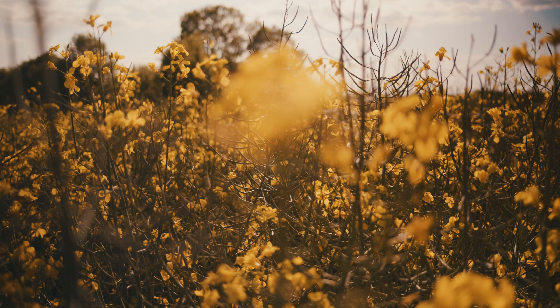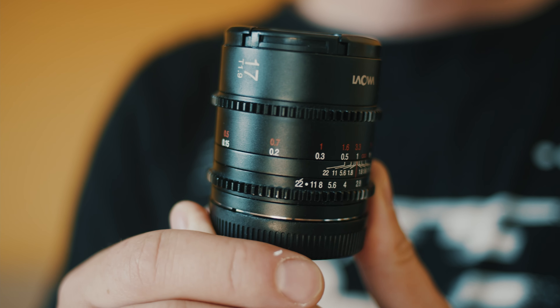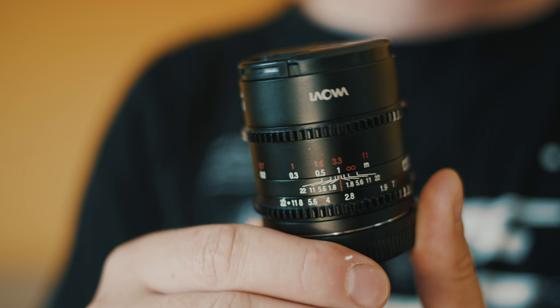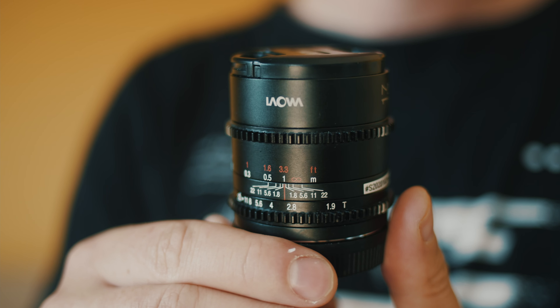Ok, let's see this lens in action. The following shots were made exclusively with the Laowa 17mm T1.9, color graded in DaVinci Resolve without any post-production except for a bit of denoising in the night shots. Hope you like it.